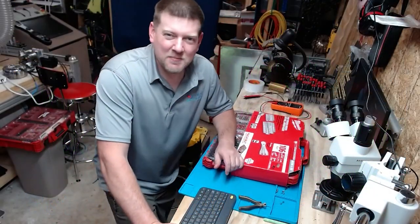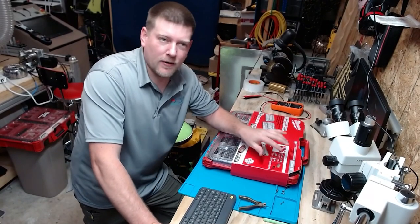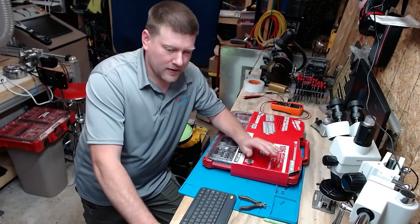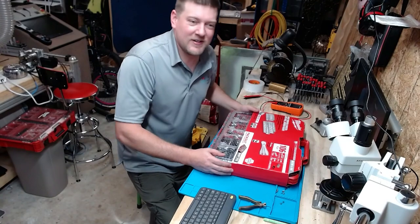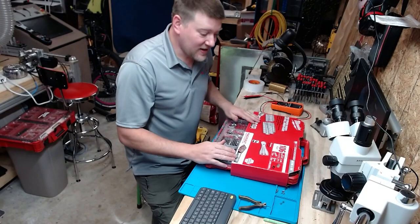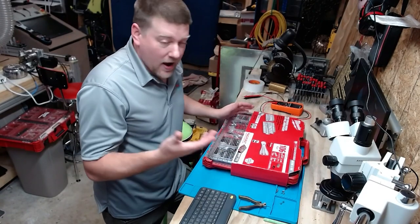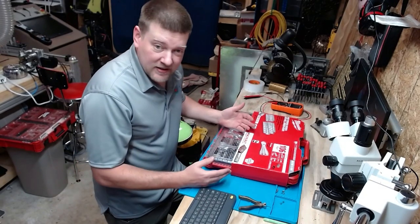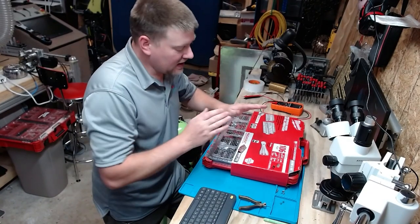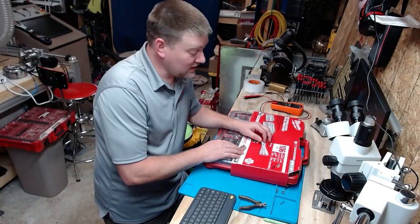Hey everyone, welcome back to Better Biomed. Today it finally came in — I've been waiting a couple of weeks for this guy because they're getting very difficult to find. This is the Milwaukee Packout Edition 106-piece SAE and metric socket set. It's got one-quarter and three-eighths inch drive sizes inside. I have yet to see these tools in person, but when I saw all the details and the fact that it comes in a nice neat Packout kit so I can attach it to my kit and roll away with it, I just had to have it. Let's take a look and see what's inside.